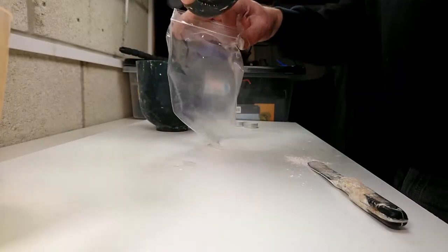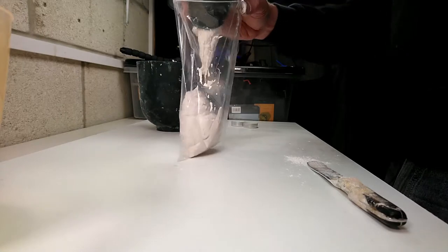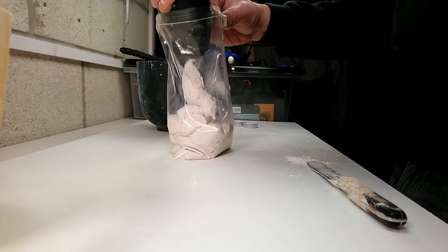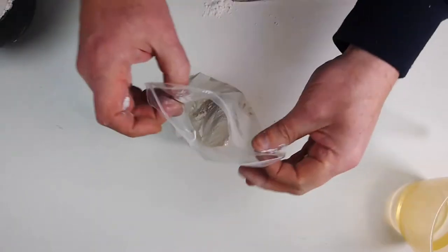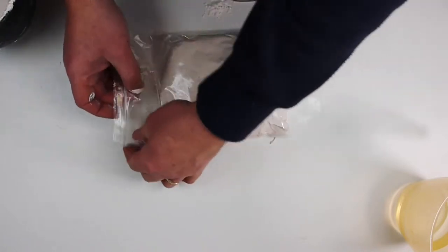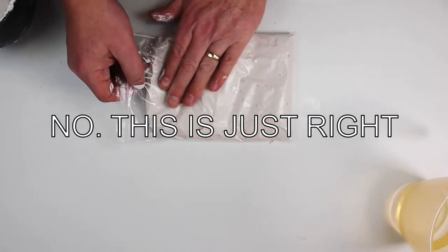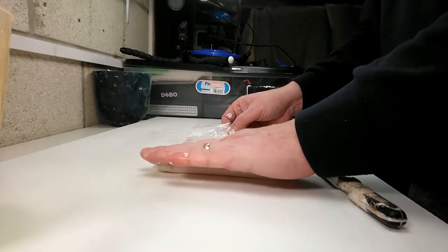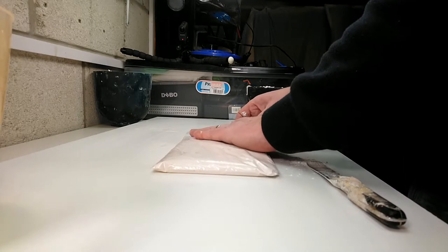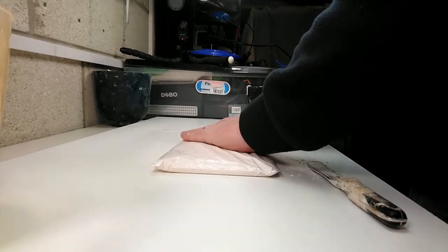Hopefully we'll just be able to pour this in. There we go. So we've got the bag — oh, it's a bit overfull, but never mind, it'll do. This is a big bag. I've got two tea lights. What we need to do is seal it, but first we need to get as much air out as possible.